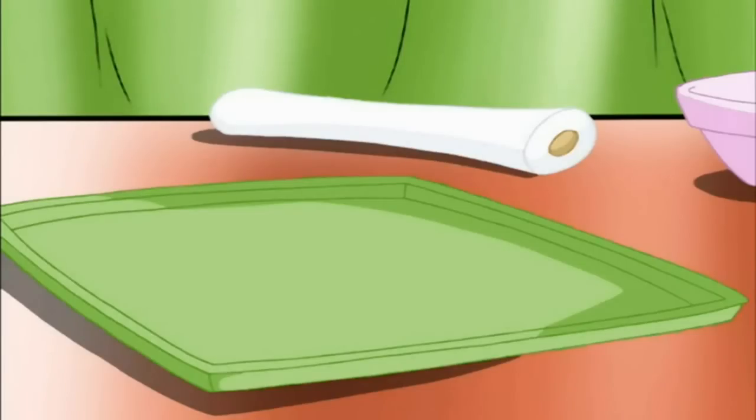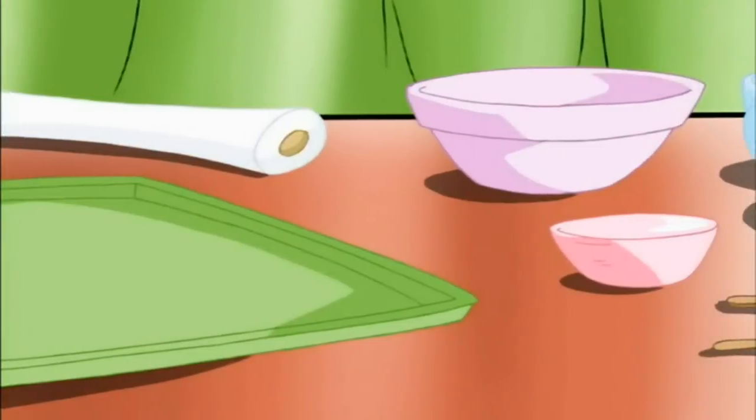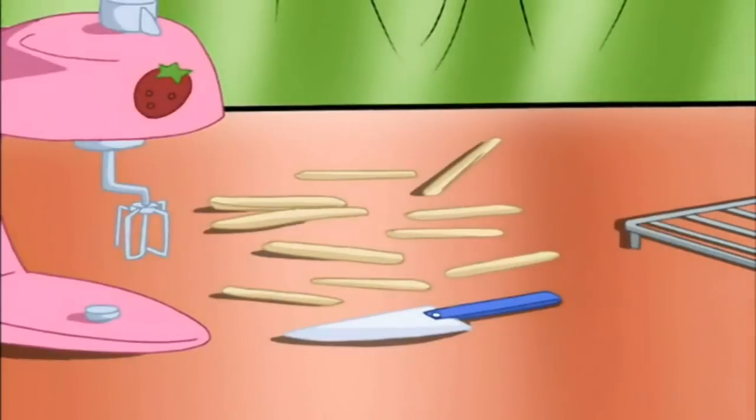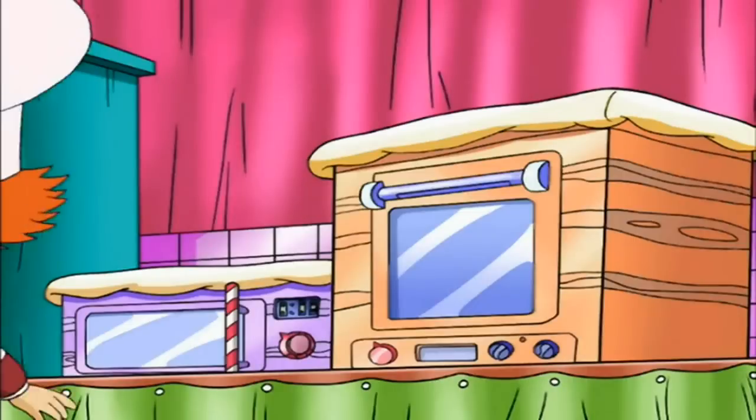We'll need a baking tray, some foil, two bowls — a sort of medium one and a bigger one. Some measuring cups and spoons. A mixer, flat wooden sticks like these, a spatula, and one wire cooling rack.